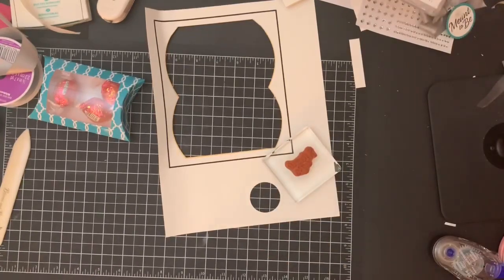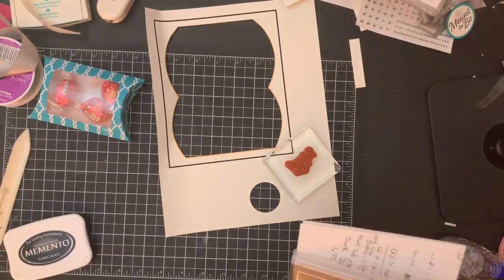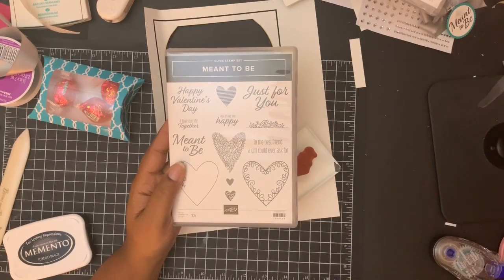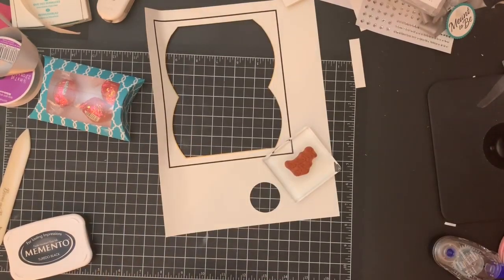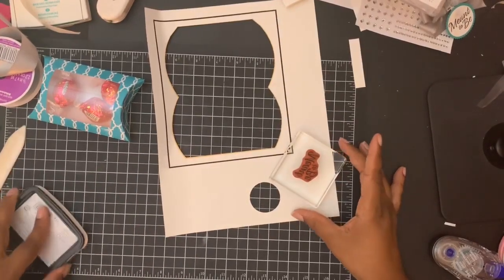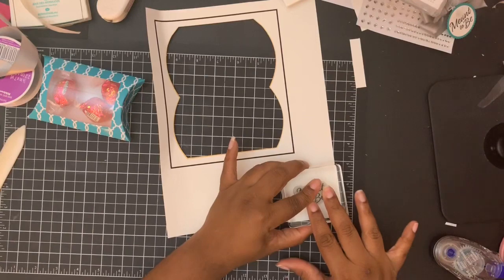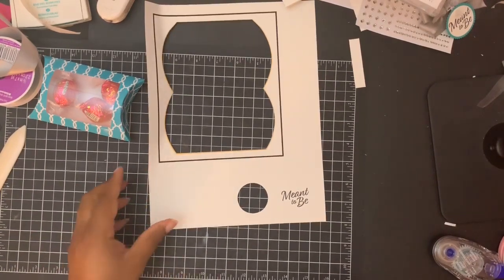Now I'm going to stamp, because I love stamping — very therapeutic for me. I wanted to show you guys the stamp set. This is the Meant to Be stamp set. It was a part of the Occasions catalog earlier this year and it got carried over into the main catalog. I'm using the Meant to Be sentiment. Now you can use your dies or you can use your punches for this. I'm just going to actually use my punch — I'm using a one and a half inch punch.